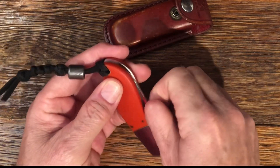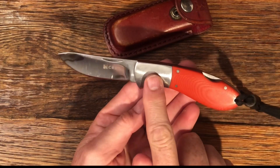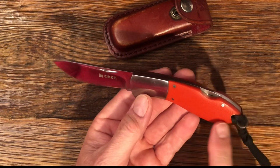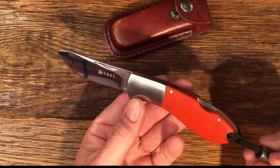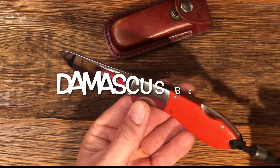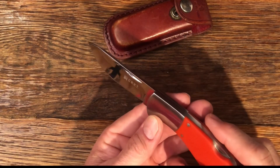It's got stainless steel bolsters, G10 orange handles, and it has a lanyard hole here. I put a Damascus little knob here just to give it a little weight and make it easier to pull out of the sheath when you need it.